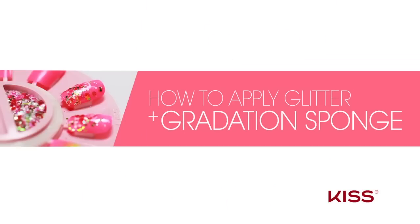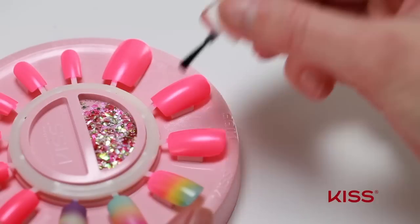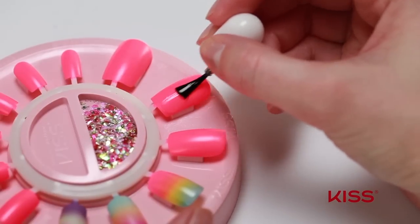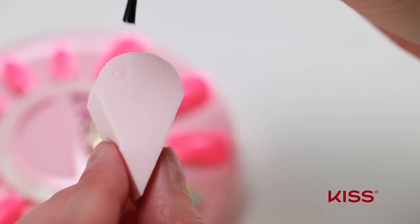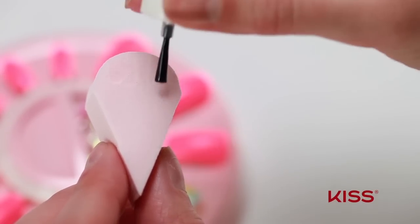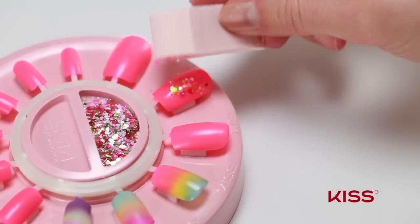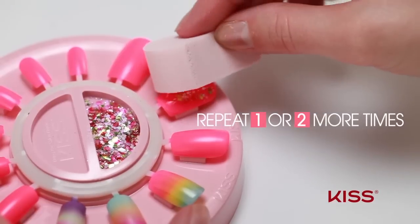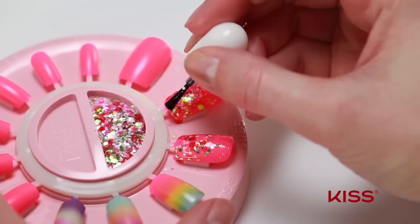I'll show you how to apply glitter using the gradation sponge. Pour your glitter into the tray at the center of the nail station for easy access. Apply a thin layer of top coat to the nail as well as a layer onto the sponge. Gently dab the nail with the sponge to transfer the glitter onto the nail. Repeat one or more times to enhance the glitter effect. Apply top coat to seal in the glitters.